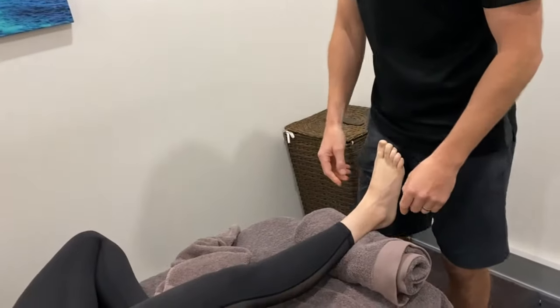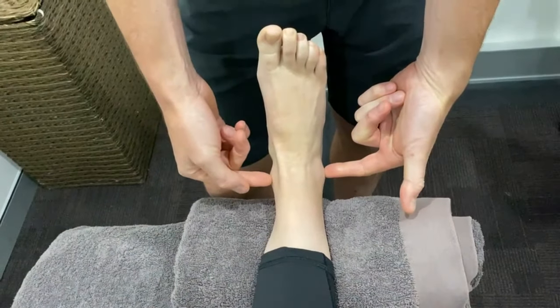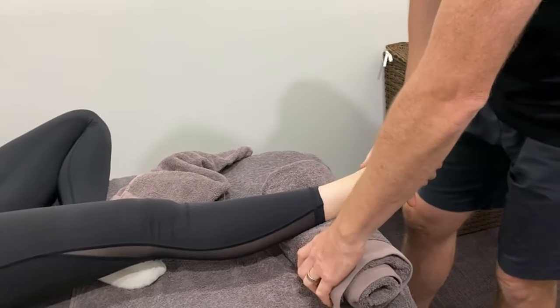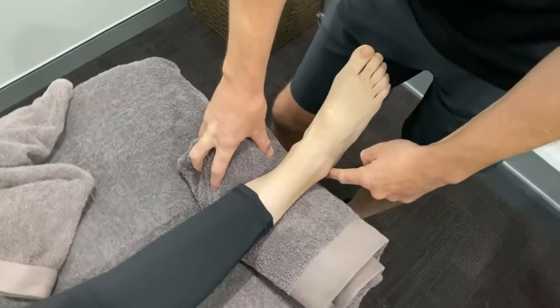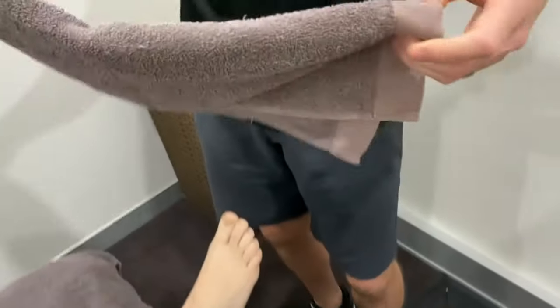This is classic physio — the sort of thing we learned in first year — but there are tricks to it. When you do an AP glide you've got to have a really good grip on the talus, because it's the talus you're moving. Now the fibula is here, the talus is here, the tibia is here — the fibula sits a little bit lower than the tibia at the malleolus. When you put the block underneath — I'll just roll a towel up — the trick is to angle it on the same angle as the tibia-fibula so you're not blocking the fibula and losing movement there.